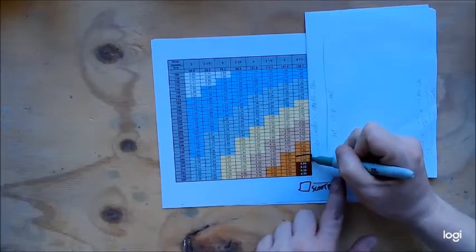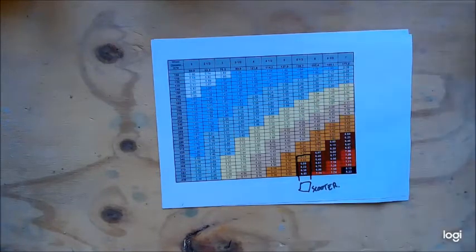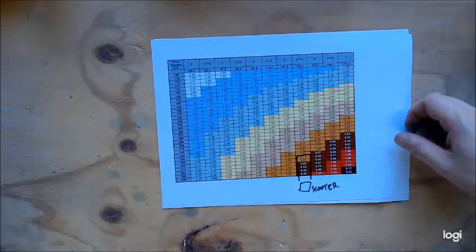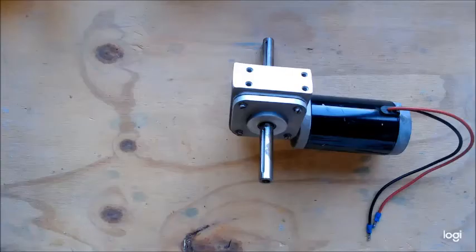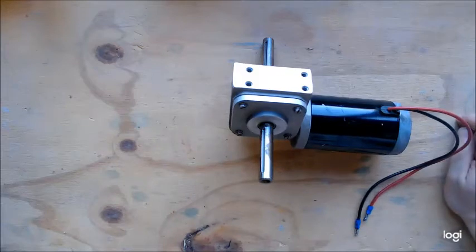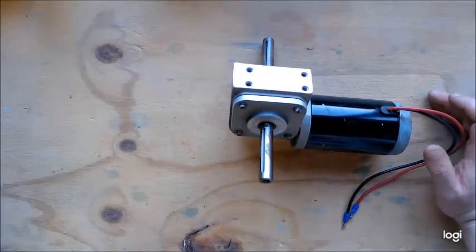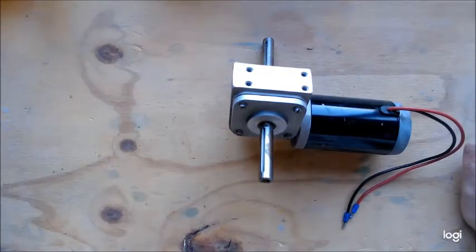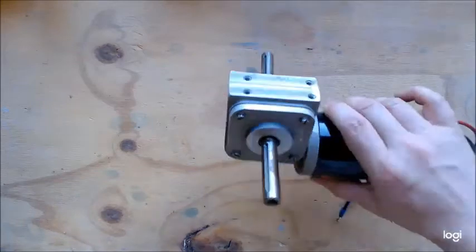Anyone who has seen an R2 with scooter motors can tell you they are inherently fast, and at top speed can be potentially dangerous if you're driving in a large area. I have seen a few crashes with scooter motors. After scooter motors came the NPC 2212. These were really hard to get in the UK unless you imported them, and they became expensive. You can still buy them, but they've been superseded by other motor choices.